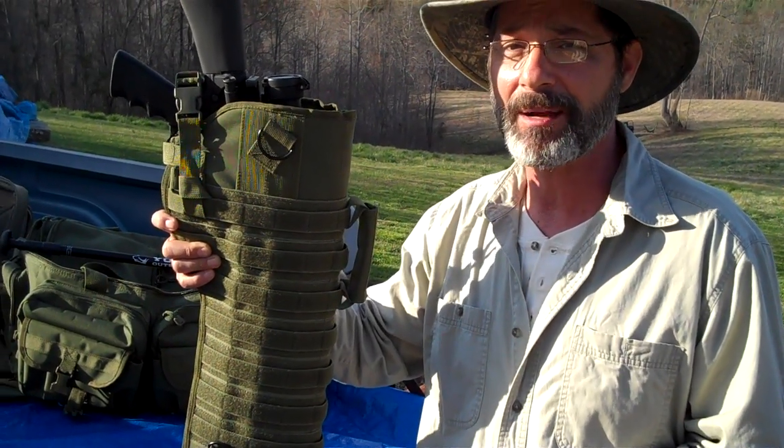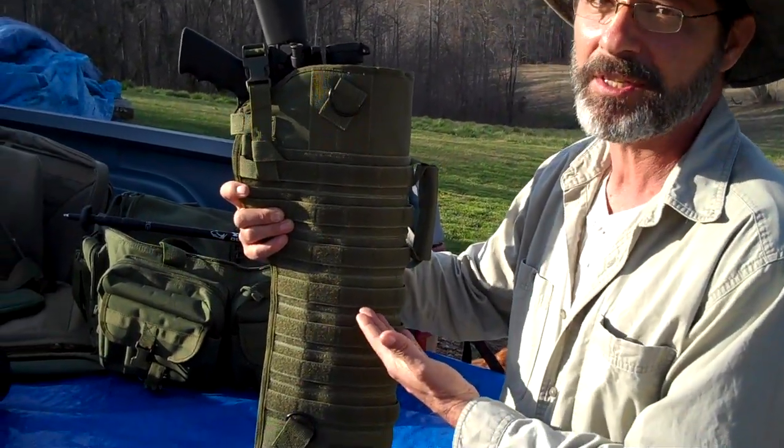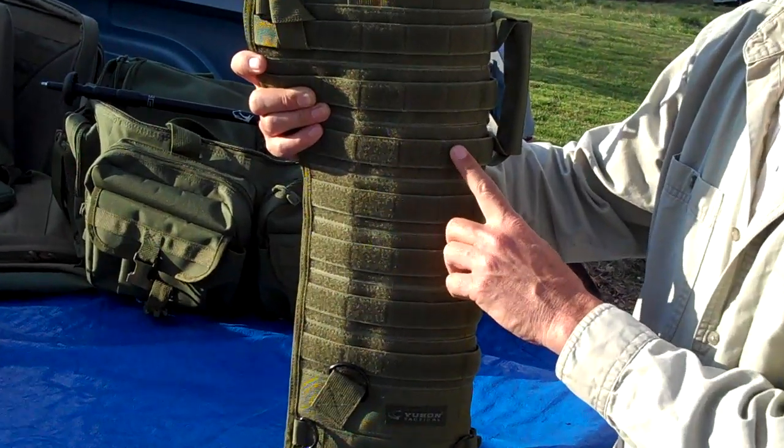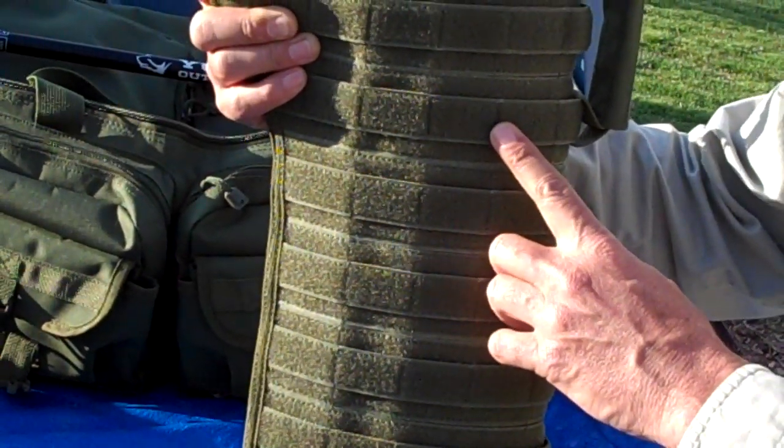Take a close look at the outside of this scabbard. You'll see it incorporates a complete MOLLE system, and not only that — 80% of this scabbard is covered with hook and loop fasteners, meaning the attachment and detachment possibilities are absolutely endless.